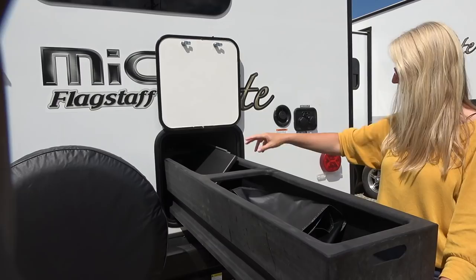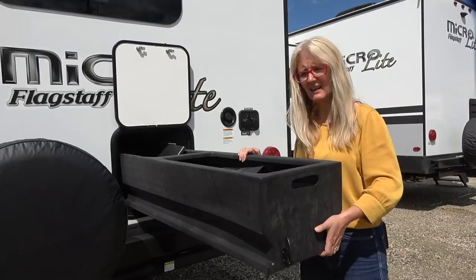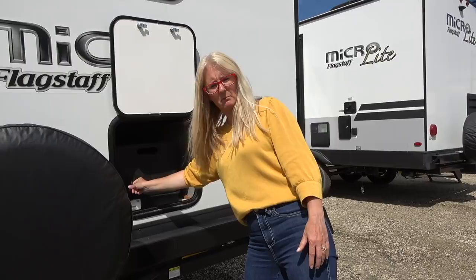It's a little wiggly when it's way out here, so you wouldn't want to put too much heavy stuff right at the end, but you definitely could put heavier stuff back there. Someone was thinking! I've not seen that before. And it does lock in place — that is really cool.